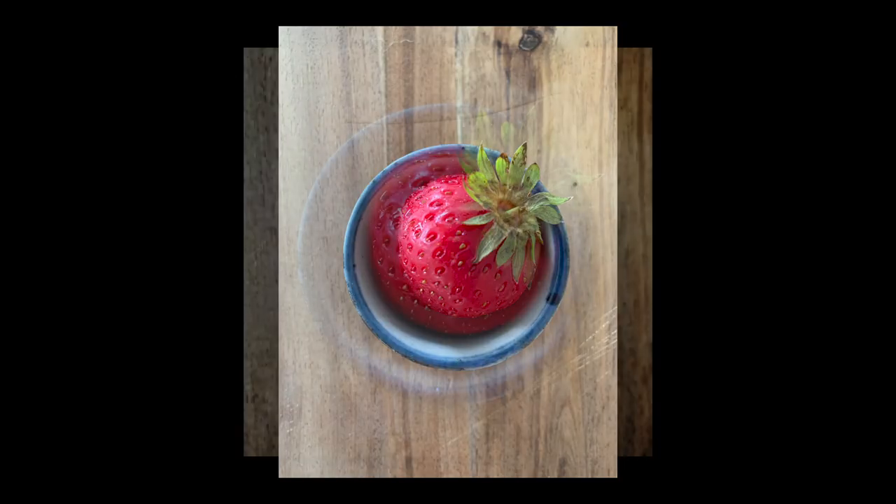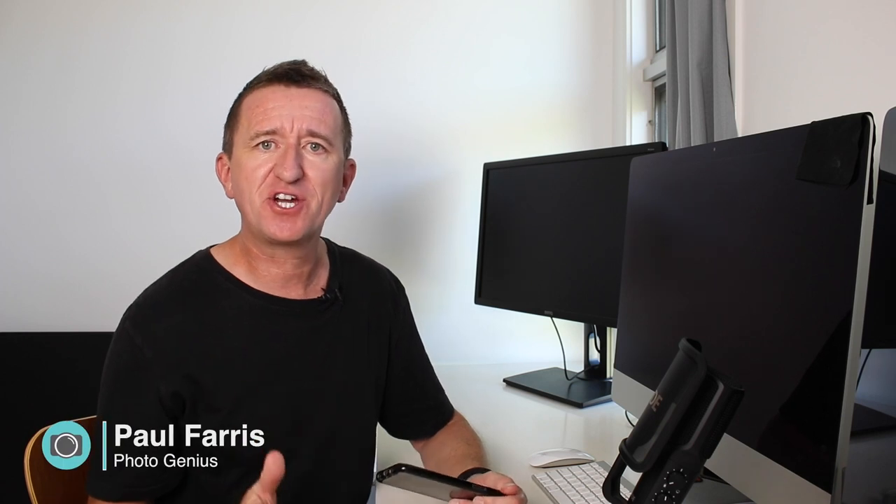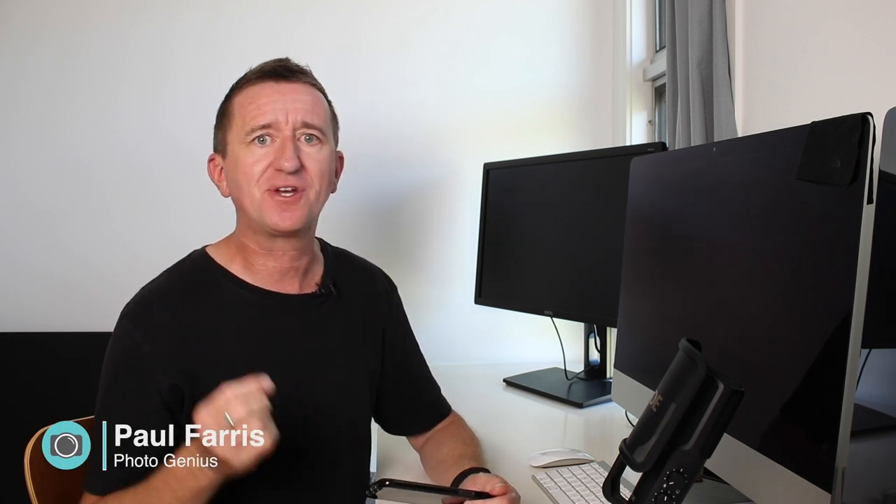Make sure you also stick around to the end of the video because I'm also going to walk you through my editing process. Again it's all done on my phone and this allows me to take my images from this to this. Hi, Paul here from PhotoGenius. Welcome to my channel where I do photography tutorials, share tips and tricks, and I do occasional gear reviews as well, so if you're new here please consider subscribing.